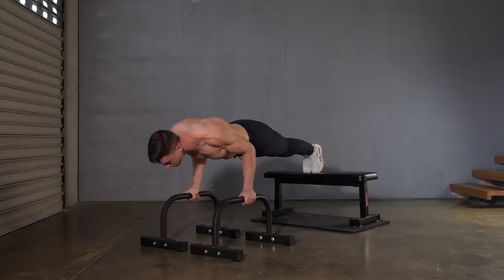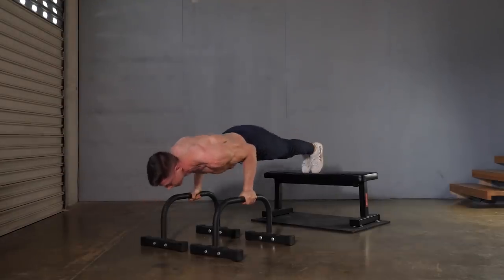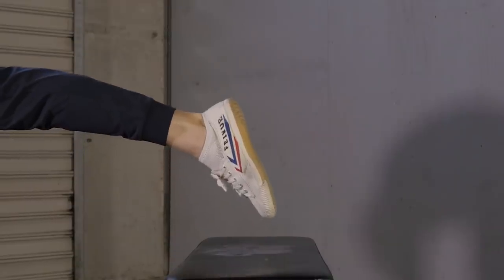We want to build good habits in training because this makes our life so much easier for future progression. For those of you that are ready for a slight challenge, try hovering. At the bottom of each rep, throw in a static hold using upper body strength. This small intensity modifier is going to help decrease the strength deficit between the baby and the real thing.